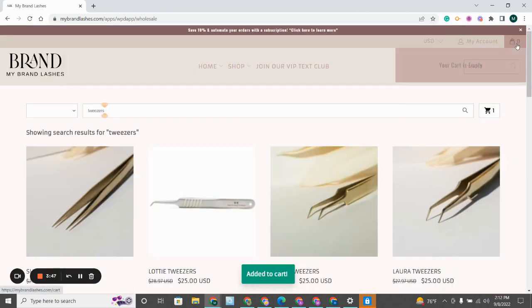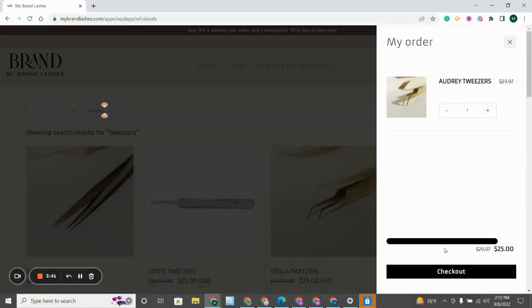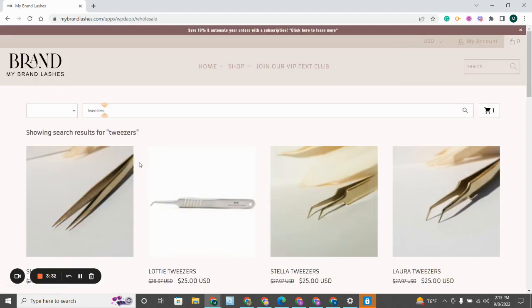To check out, you won't be going to the bag icon, but instead you will be clicking on the shopping cart and you can click Checkout from there. You can see the price discount — it's $25 instead of the regular price, since you purchased the tweezer set. So now you get the discounted pricing.